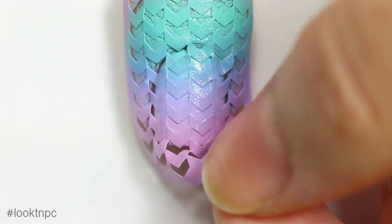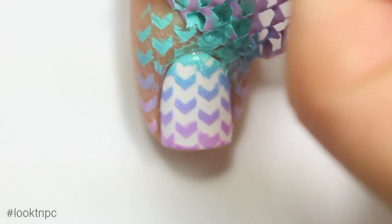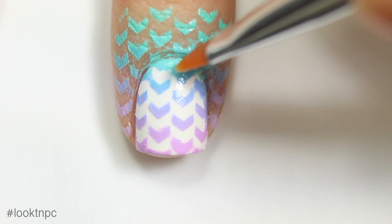Now I'm just going to sponge it on over the vinyls. These are some light colors so of course it is going to take more than one coat — I did three coats for this one. Before it gets a chance to dry, you're going to want to peel off the vinyl.